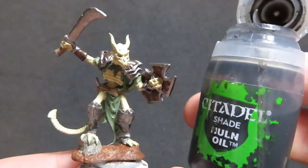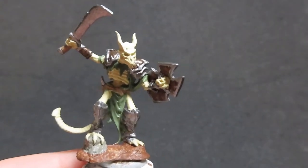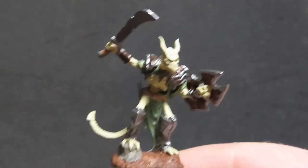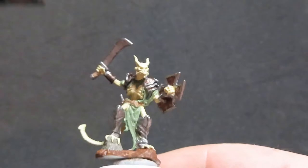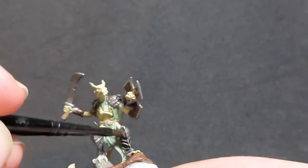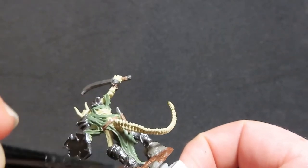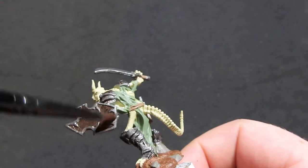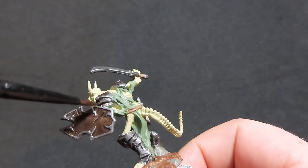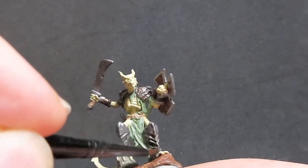Once we have the base done, we're going to move on with some Nuln Oil. We're going to use the Nuln Oil wash over all our metal pieces — the sword, the shield, all the armour — giving it a nice good coat. Anywhere that it starts pooling up really badly, you can come in with your brush after giving it a quick wipe off and just touch it to that area and it will immediately suck up all that wash.